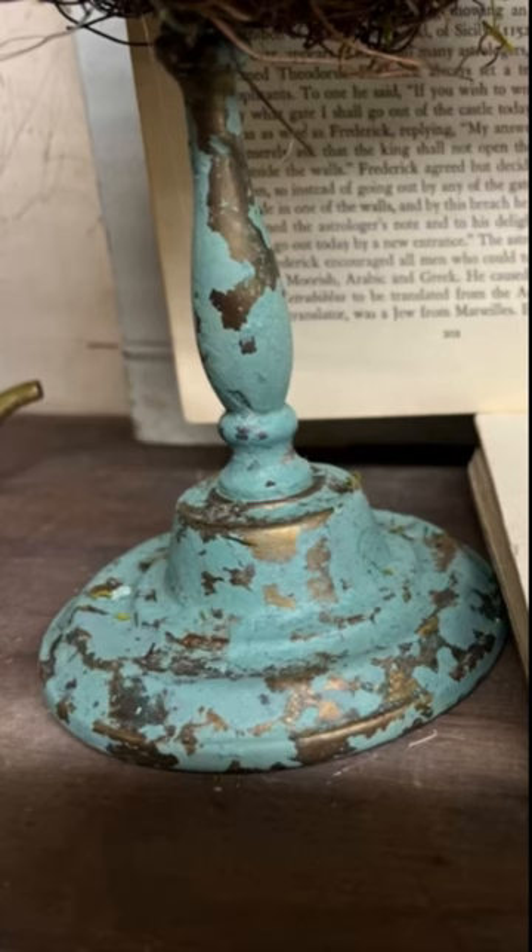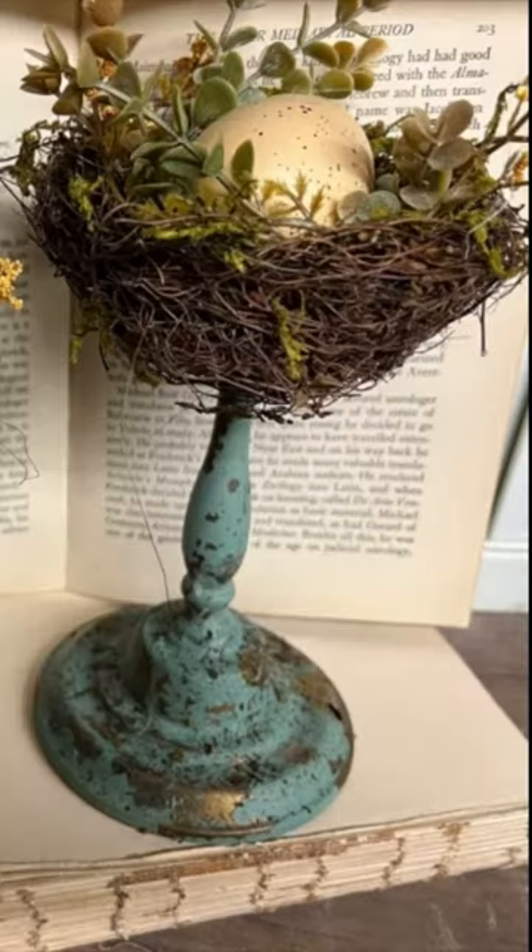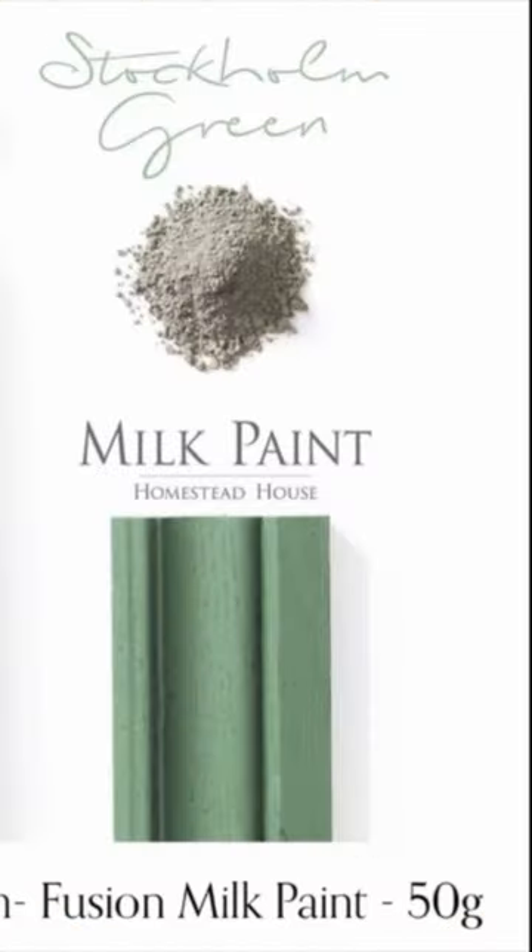And here's the finished project! Don't forget you can watch the full video over on my YouTube channel and shop the Fusion paints with my affiliate link in my description.